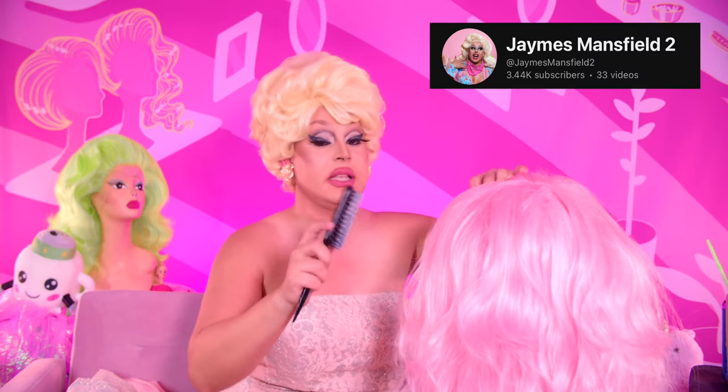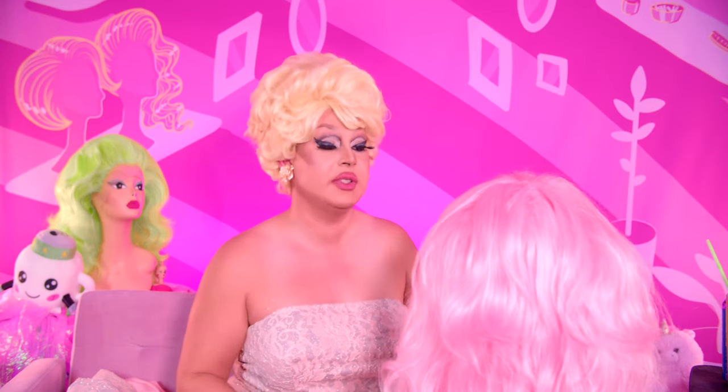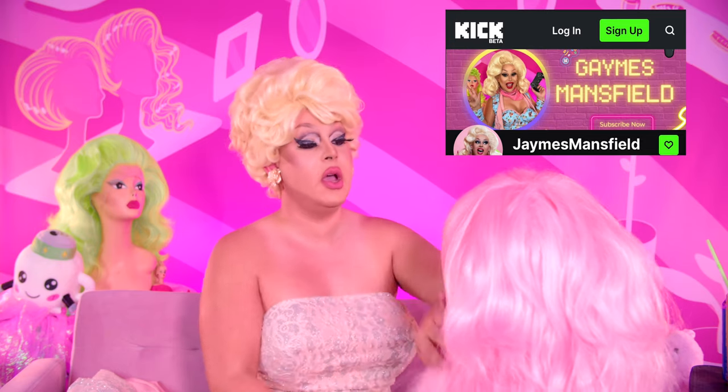We've been streaming on James Mansfield 2 — my secondary channel where I talk about pop culture and also play video games. That also streams on Kick — we just started a Kick — and it also streams on Twitch. I've been keeping busy, trying to plant myself everywhere.